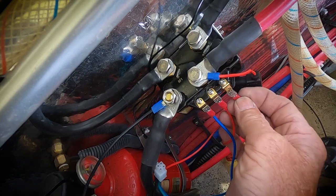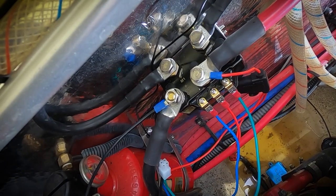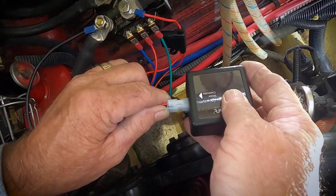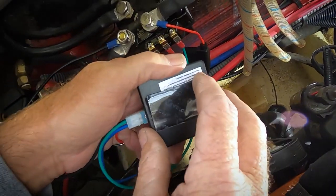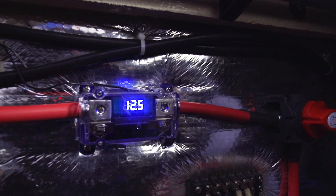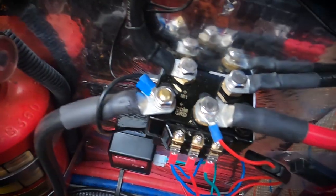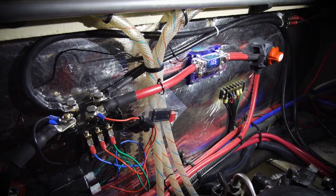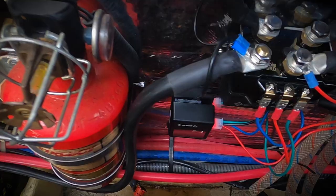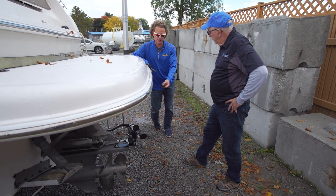The receiver is next and is connected exactly the same as the bow thruster, with all five leads connected to the motor controller. The other end of the harness plugs into the receiver, which then gets mounted with Velcro to the bulkhead. Flip the battery switch on and the LED voltmeter should light up, and the red LED on the receiver should start flashing. Just like the bow receiver, once paired to the joystick, it will turn a solid red.